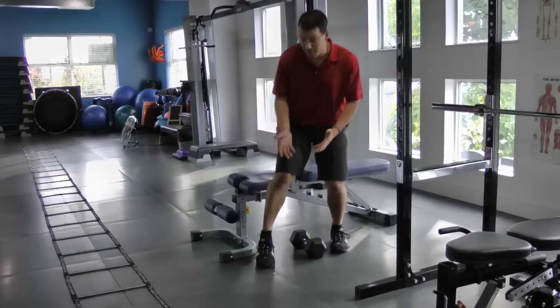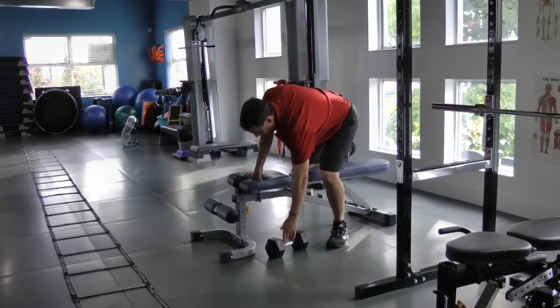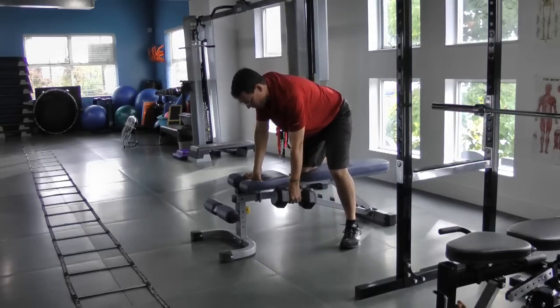Let me go through that one arm row movement — reaching down, coming up, and then going through that rowing movement.